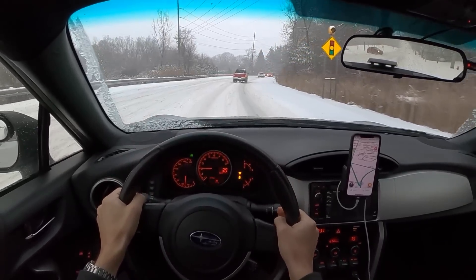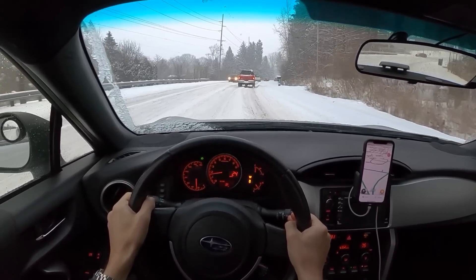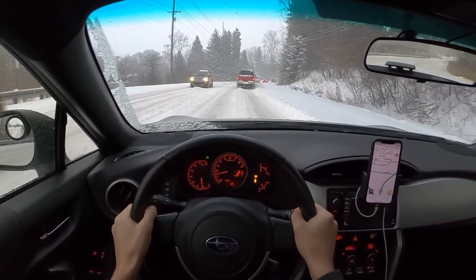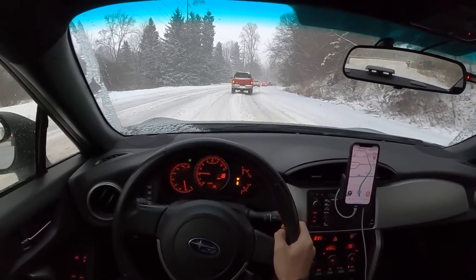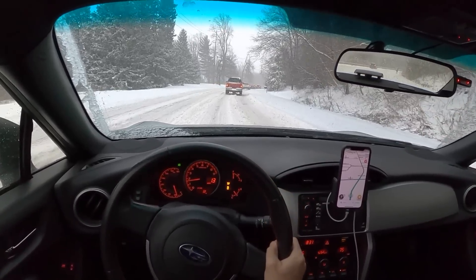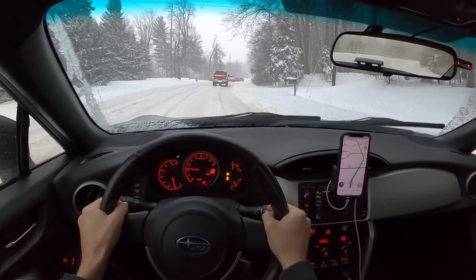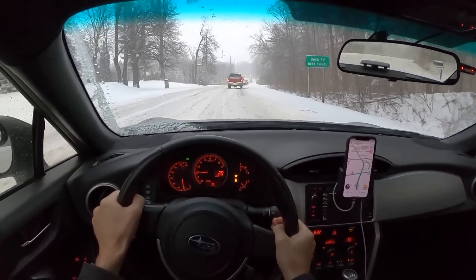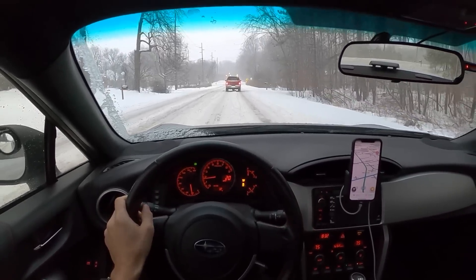Ideally, when you're driving in the winter, you want to pick the skinniest tire possible, because that kind of minimizes your resistance when you're cutting through deep snow. This 215 is the widest tire I've gone with on this BRZ, and it's still doing quite well. My tire pressures are not as low as they could be — they could be a little bit lower for better traction. But they're just set to stock, 35 PSI, for around 32 to 33 degrees.